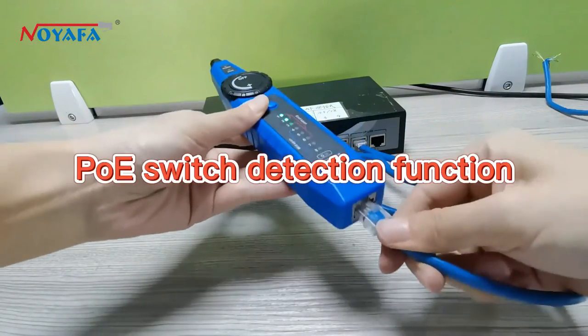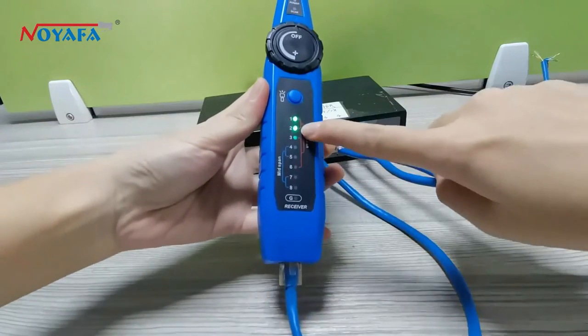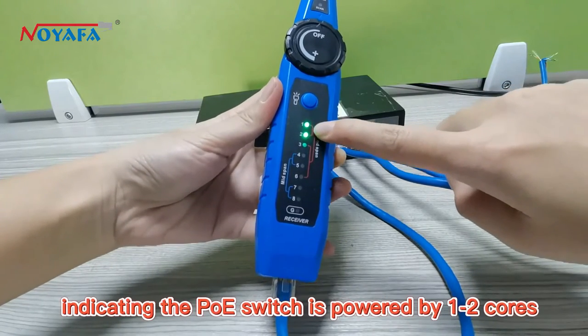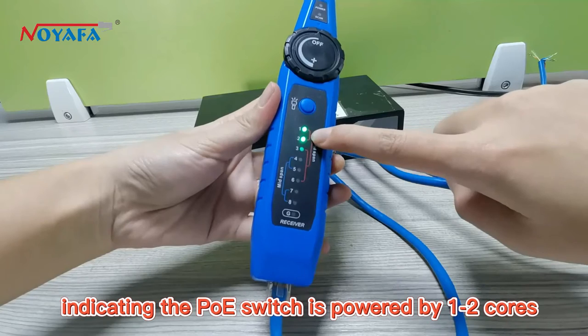PoE switch detection function: observe that the D1-D2 light is on, indicating the PoE switch is powered by 1 to 2 cores.